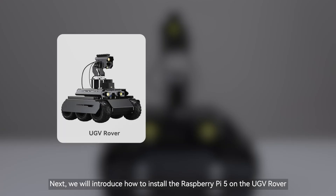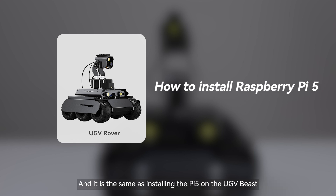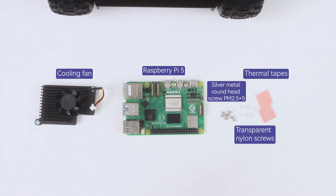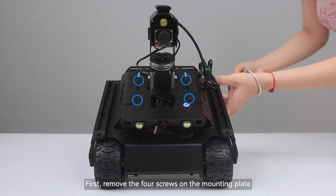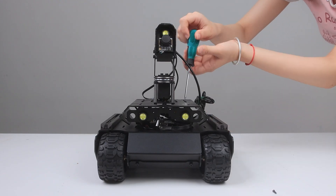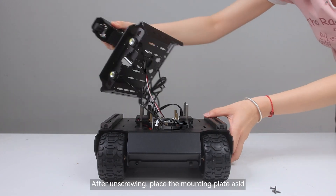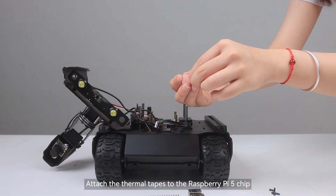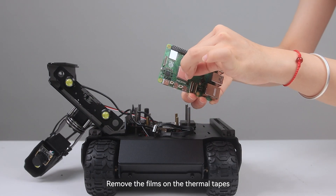Next, we will introduce how to install the Raspberry Pi 5 on the UGV Rover, and it is the same as installing the Pi 5 on the UGV Beast. First, remove the four screws on the mounting plate. After unscrewing, place the mounting plate aside. Attach the thermal tapes to the Raspberry Pi 5 chip and remove the films on the thermal tapes.